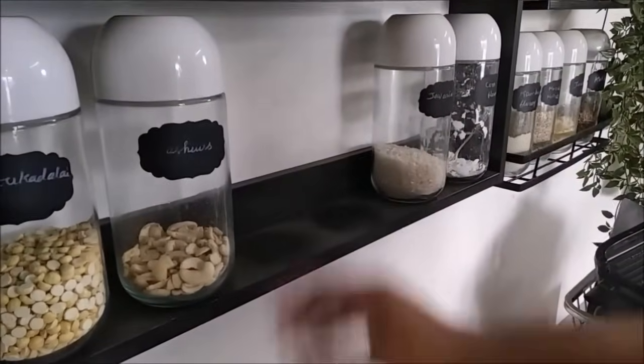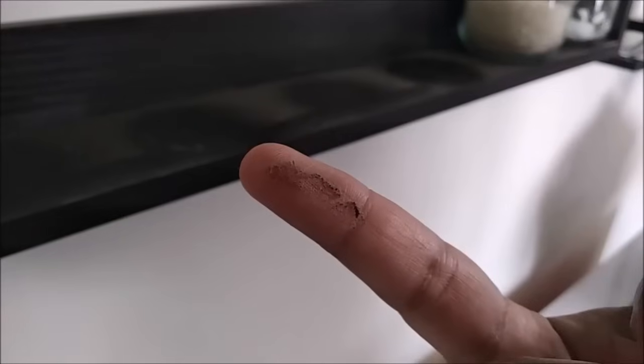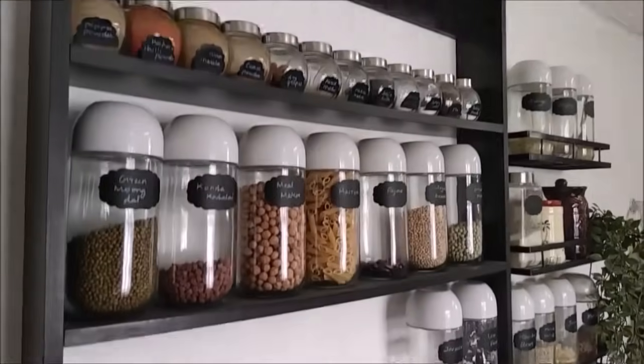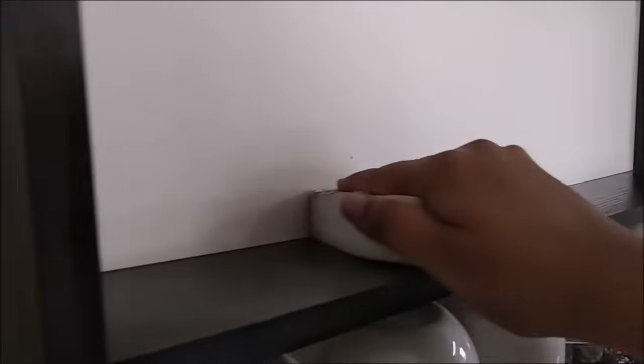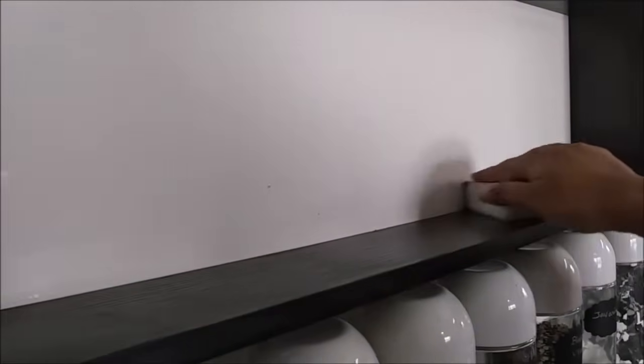We are going to use all open shelves to clean them up. We do this monthly once. We are going to remove grocery bottles first. We are going to use it in a spray bottle. You can use a magic eraser — the link is in the description box. If you need to clean the shelf, we are going to clean it up.